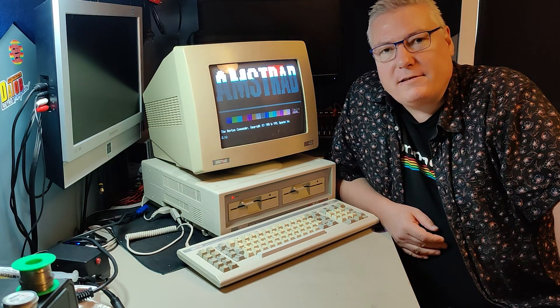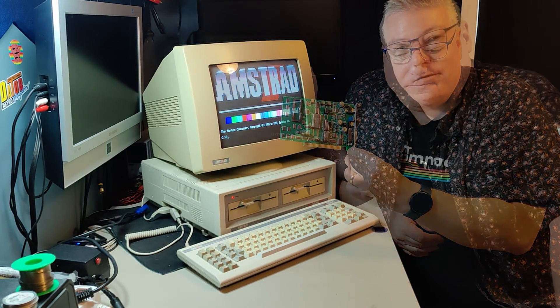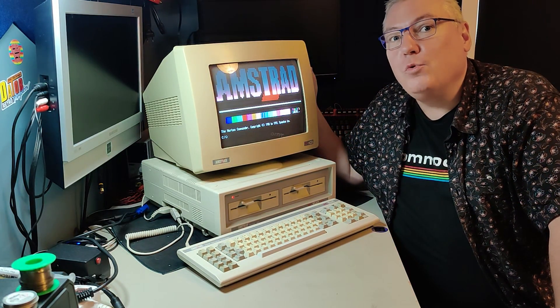So why is a brand-new Sound Blaster 1.5 exciting? I will tell you why and you will not be disappointed.